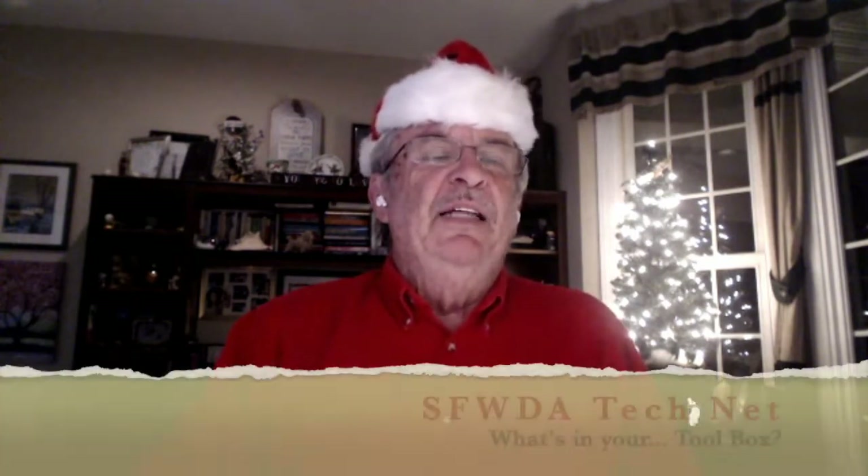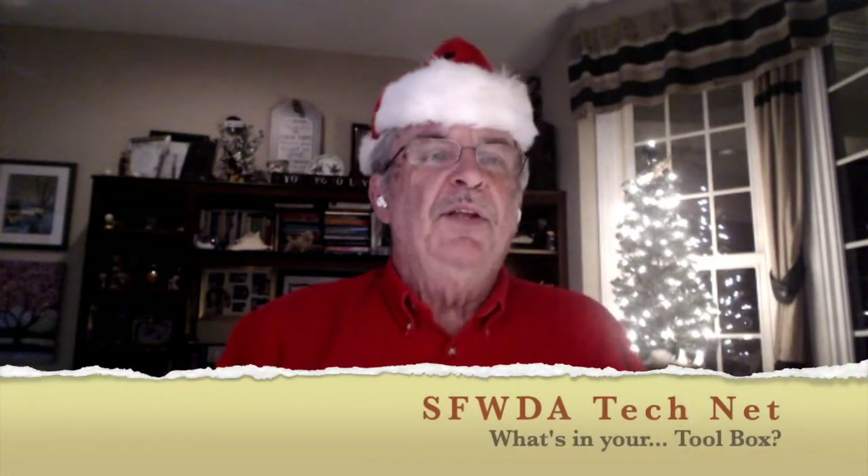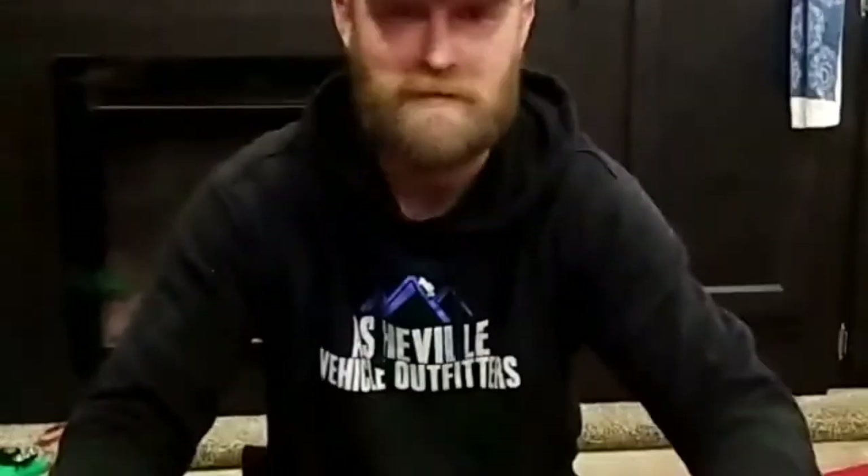Good evening everyone, welcome to Southern Four-Wheel Drive Association's Tech Net, season two episode three. This is going to be our last episode where we talk about tools and what's in your tool bag. Mike's going to show us how to use some of those tools to make repairs — basic things that happen to us off-road and how we can fix them to get off the trail. Field expedient repairs are not always permanent; some last longer than others.